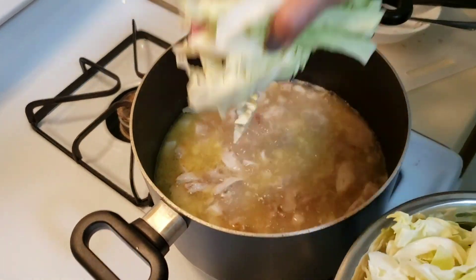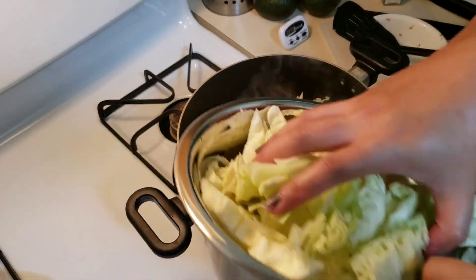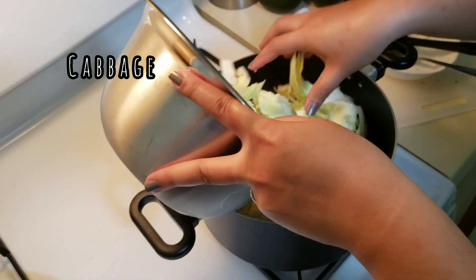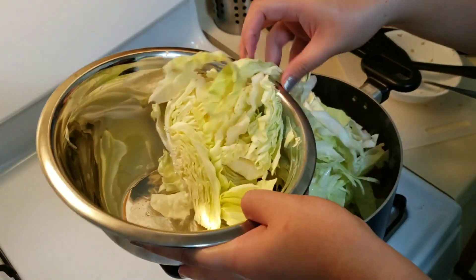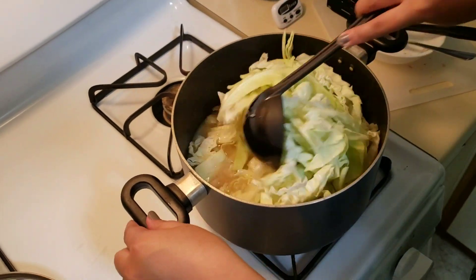When it's boiling, let's put in our cabbage. Since this is a keto-friendly dish, we can't put in any carbohydrates. So it will be just our cabbage — there's no pasta. We're a soup.